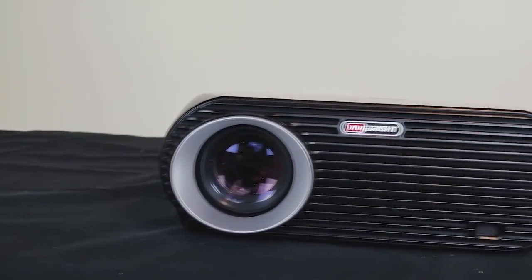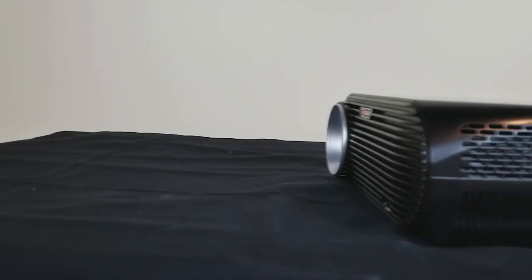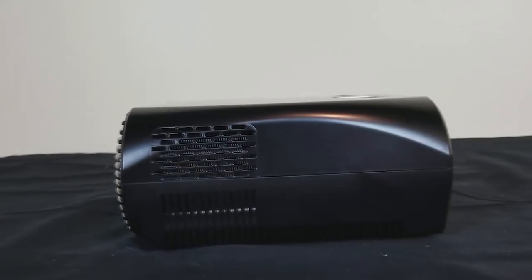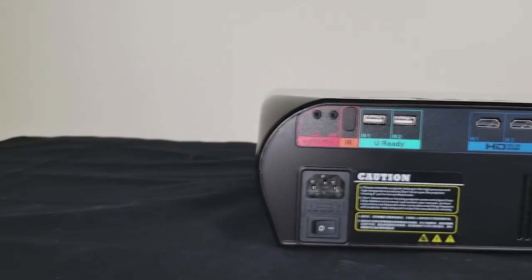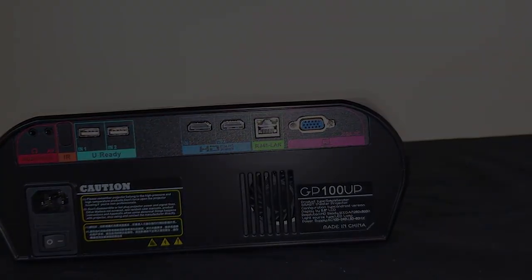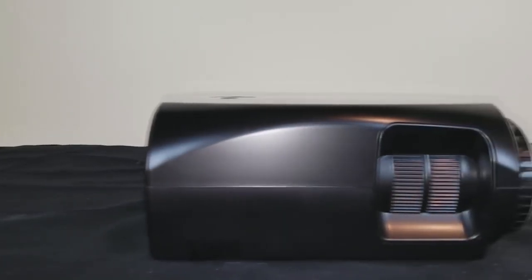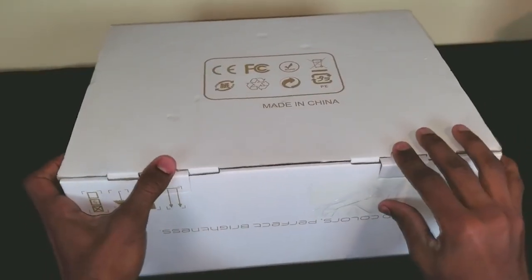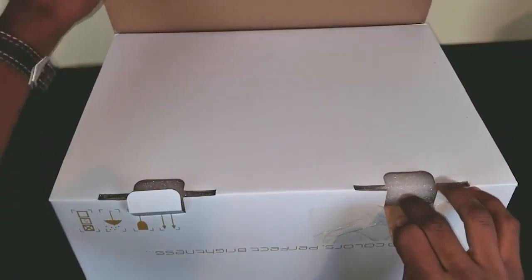Next is the GP100 projector by Vivibright — a great offering and one of my first budget projectors that actually got me into reviewing. It has native HD resolution of 1280 by 800, supports 1080p, and has a plethora of ports: AV with adapter, headphone, USB, HDMI, and VGA. The fan is minimal and not loud at all. Built-in speakers are nice and loud, and it projects a huge image over a short distance.